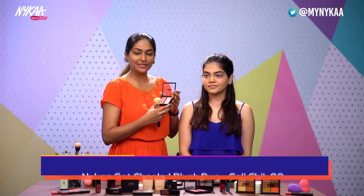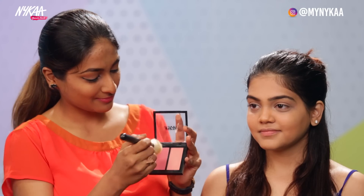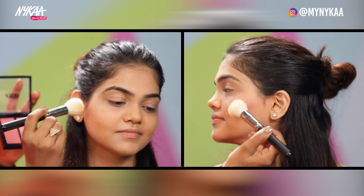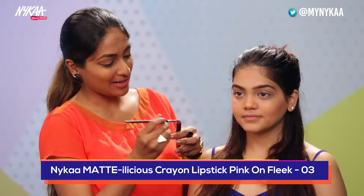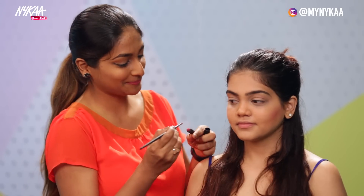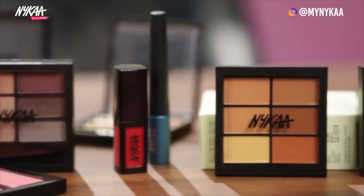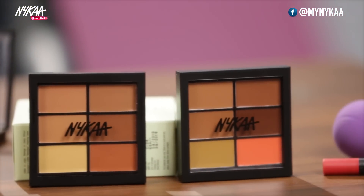We have the Nykaa Get Cheeky Flush — this is No. 3 called Kharichi. And finish it off with a lip colour. Here I have Nykaa's Mattelicious lip colour called Pink On Fleek. So I'm done with the look, guys! I hope you've loved the look. These products you can go and buy on www.nykaa.com. Have fun!